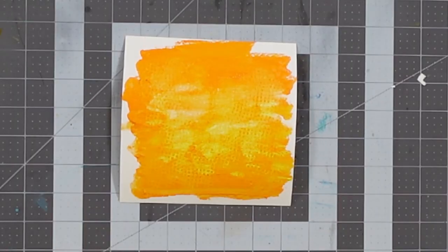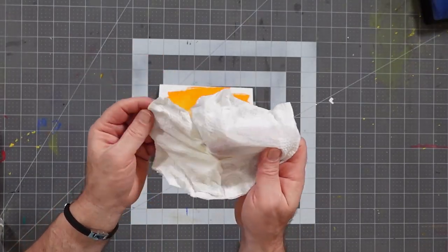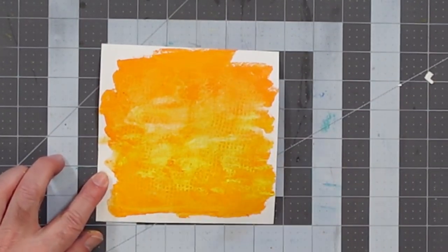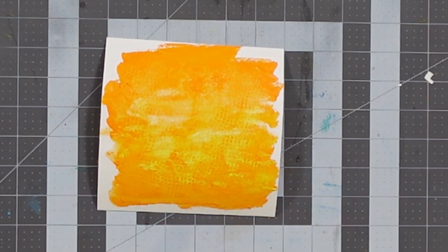This is a variation on something we did a few weeks back. If you're working on a large canvas and want to add texture to a section, wet it down and hit it with a paper towel to create something that shows the background colors. You can also crumple the paper towel up — with it crumpled, you get more texturing from the crumples themselves rather than just the paper towel's surface texture. A simple technique, but one that can be incredibly effective.